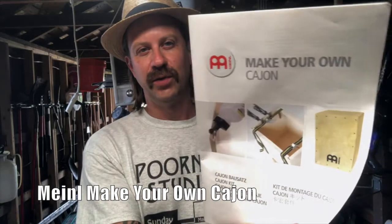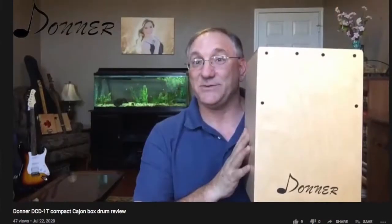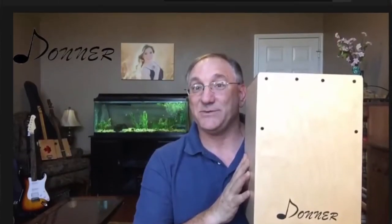I'm out here in the workshop, just finished my latest DIY project — one of the Meinl make-your-own cajon kits. Let me give you the breadcrumb trail of how I ended up building a cajon. I've liked them, I've seen them for years and thought they were a cool instrument. Recently Steve Strings, who did a giveaway with me earlier this year, posted a review on his channel and I thought: I wonder how hard it is to build a cajon.